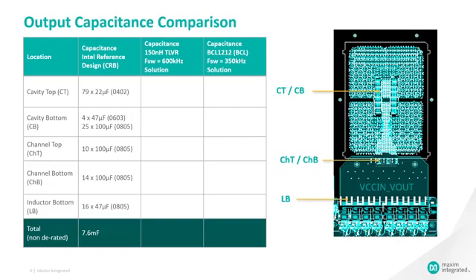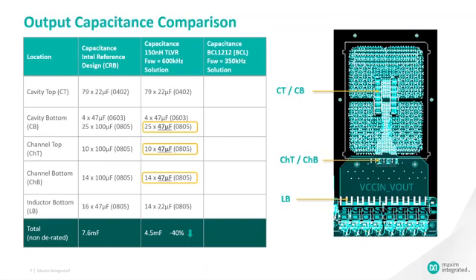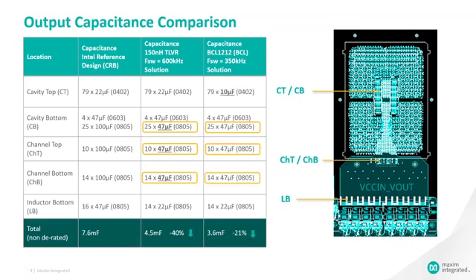On this slide, we compare the output capacitance required on the Intel CRB against the TLVR solution and the BCL solution, looking at the capacitors in the socket cavity, the channel, and around the inductor. The Intel reference board uses a total of 7.6 millifarad. The TLVR solution replaces the expensive 100 microfarad 0805 capacitors with 47 microfarad ones, reducing total capacitance by 40% to 4.5 millifarad. The Maxim BCL solution further allows the 22 microfarad 0402 socket cavity capacitors to be replaced with 10 microfarad ones, bringing total output capacitance to just 3.6 millifarad — 21% lower than the TLVR solution and just 47% of the capacitance used on the Intel CRB. This results in considerable cost savings on the output capacitors.